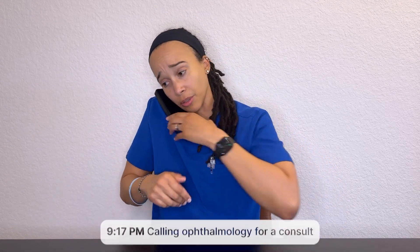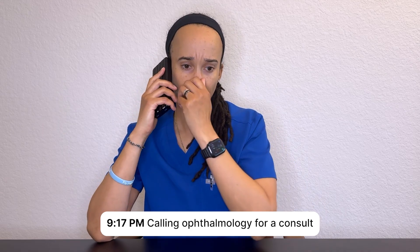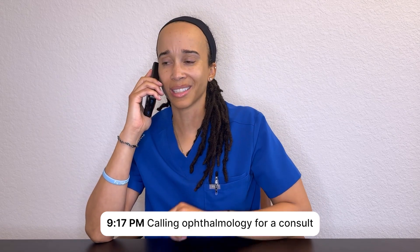Hey, I have an eye patient that I was hoping you could help me out with. A two-day onset, bright eye, discomfort, blurry vision, some light sensitivity. I was hoping you'd come in to help me out with this patient.